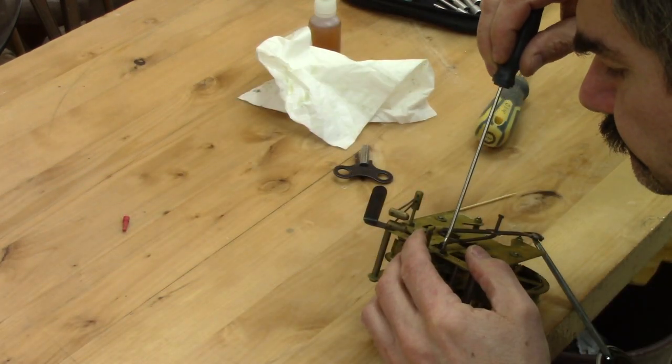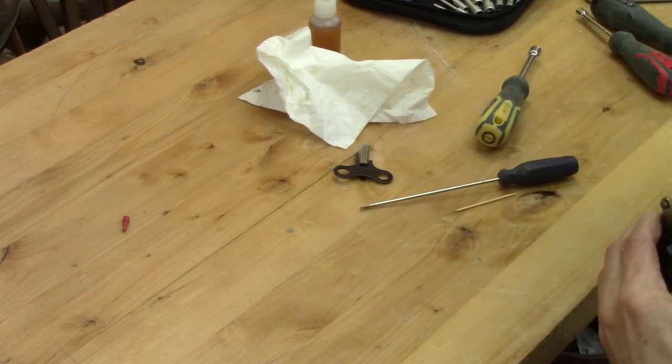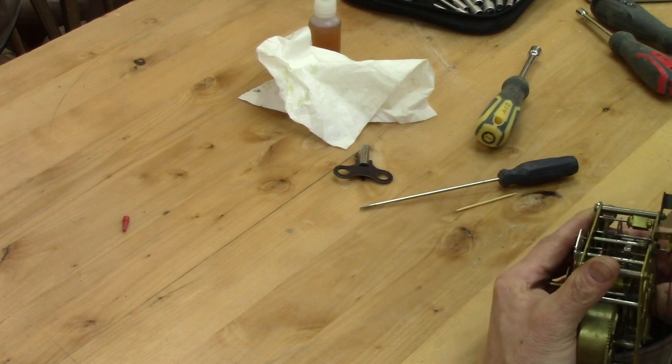So I just put back the pendulum pivot and re-adjusted the pendulum. Now, everything seems to work correctly.